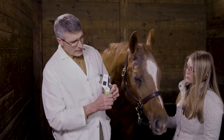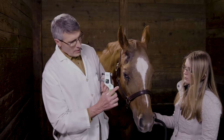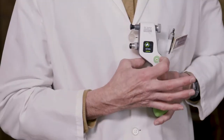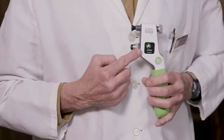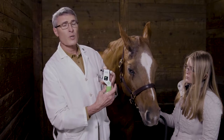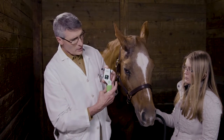Turn the instrument on and take off the little protective cover. We need to make sure that this is set up for the horse — we have it set up for the equine. This particular instrument is calibrated for four species: the horse, the dog, the cat, and rabbits. So here we've got the horse setting.